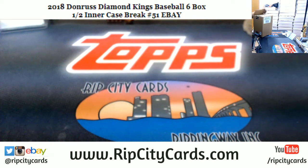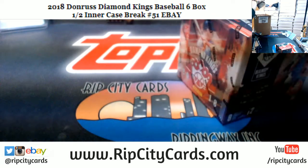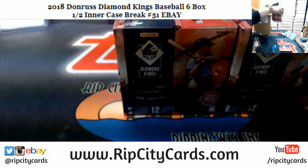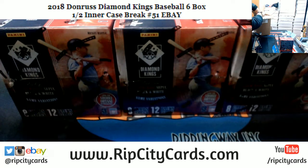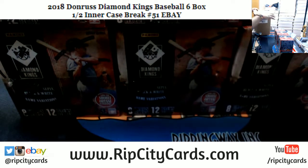We're only doing six, which is a half inner case, like it says in the description. Kids play — yeah, that's kind of a bummer. I don't know if I would be getting into that if I were you guys, but to each their own. It's probably way cheaper. Alright, six boxes. There it is.